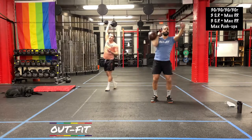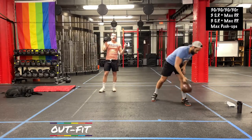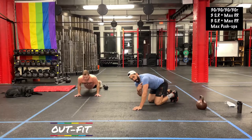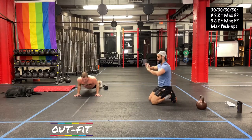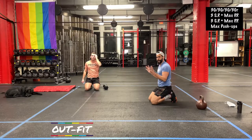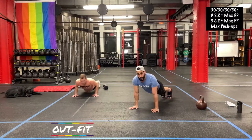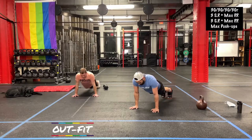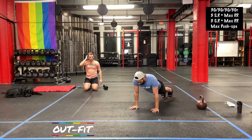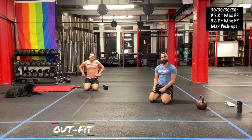Something we really want to differentiate today is the strict press from the push press. That strict press is all in your arm and your shoulder — your legs aren't helping you at all. Once you get push pressing, a little dip and drive in the legs are helping you a ton. They're both great movements. If you struggle differentiating those sometimes, it's a great day. Three strict, then on the floor for some push-ups. Remember, hands are just below the shoulders. Try to keep those elbows tucked to the side — don't let them flare out. 15 seconds to go. Three, two, one. All right — 30 seconds of rest. That's going to be our first round. We've got five more rounds to go.